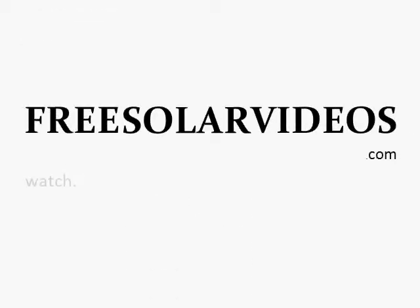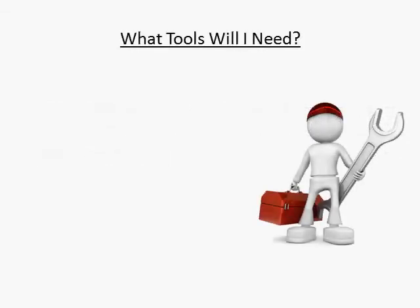Hi, this is Craig Peterson, creator of the video series 12 Things You Must Know Before Building a Solar Panel. One question people ask me about my homemade solar panels is, what tools will I need?